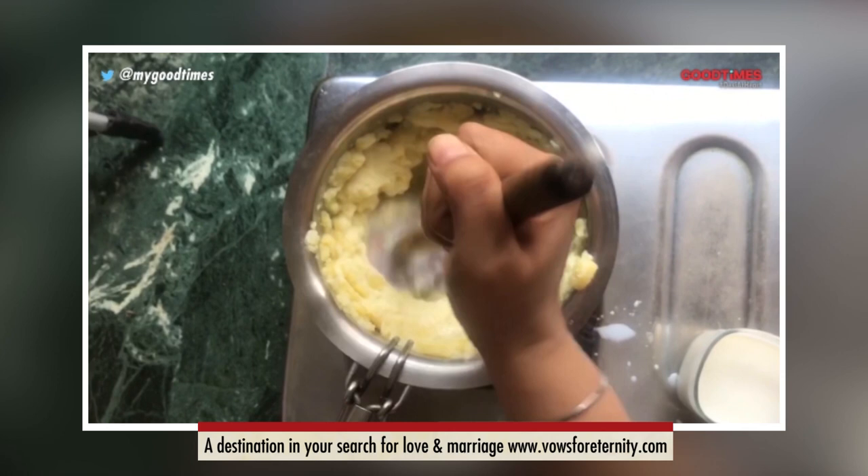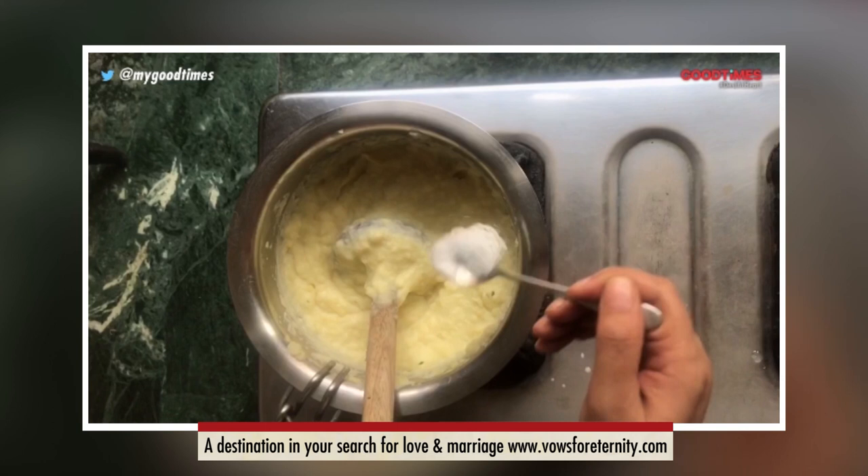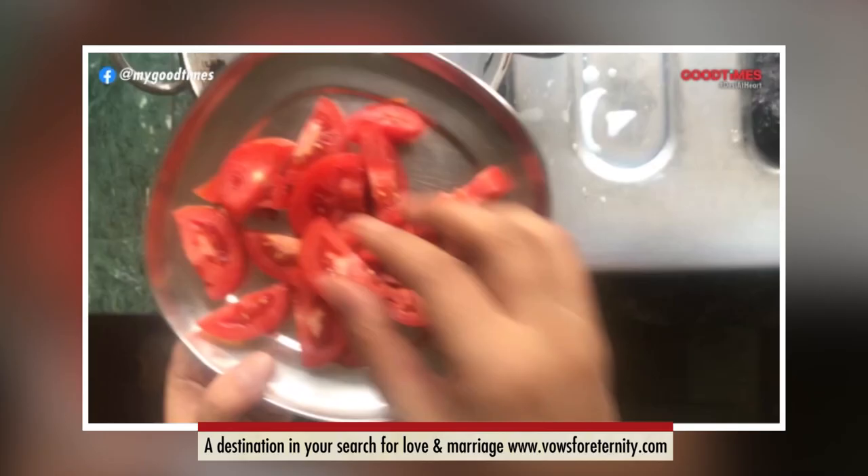Around 10 minutes but you need to keep mashing. You will realize the potatoes will start leaving the surface of the vessel and you will get a running consistency. At that time your mashed potatoes are ready. Now I am adding salt according to taste and you need to mix really well.